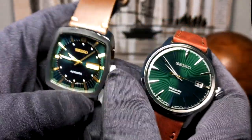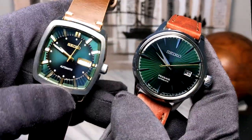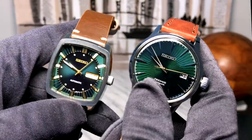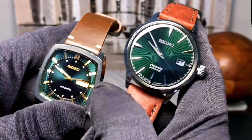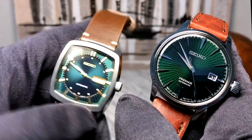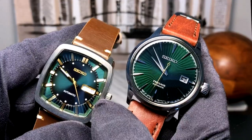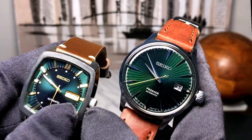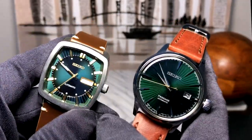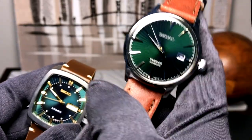Bringing back my recraft for a minute — I did say in that video that I wished it had the 4R movement, which the Cocktail Time does have. If you're deciding between these two, I paid about $113 for the recraft and $255 for the Cocktail Time, so it is a sizable price increase. But you're getting a made-in-Japan piece versus a made-in-Malaysia piece, and you're getting the 4R movement with hand winding, hacking seconds, and everything. For anyone looking for a green Seiko with the 4R movement, the Cocktail Time Mockingbird is definitely worth your time.